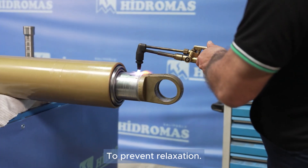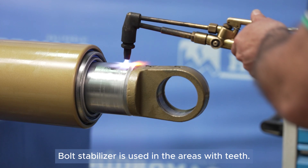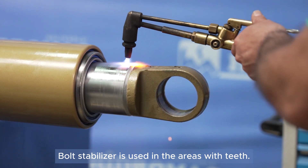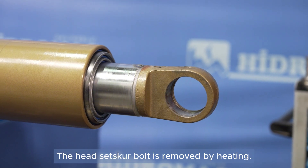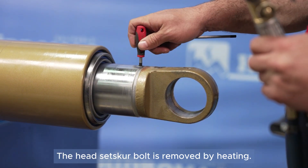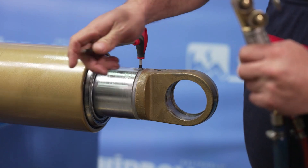Threaded areas are secured with bolts to prevent loosening, so heating is required. The headset screw bolt is heated and removed. The threads of the first stage are heated and the head is removed.